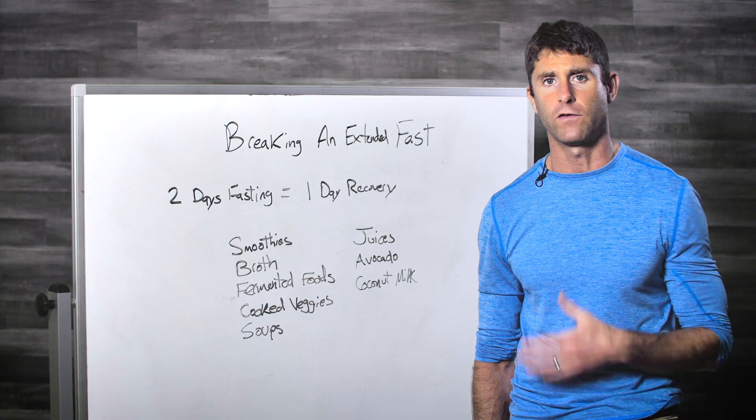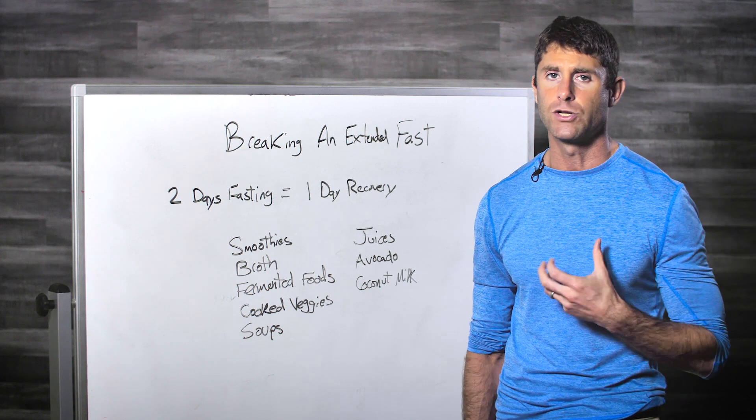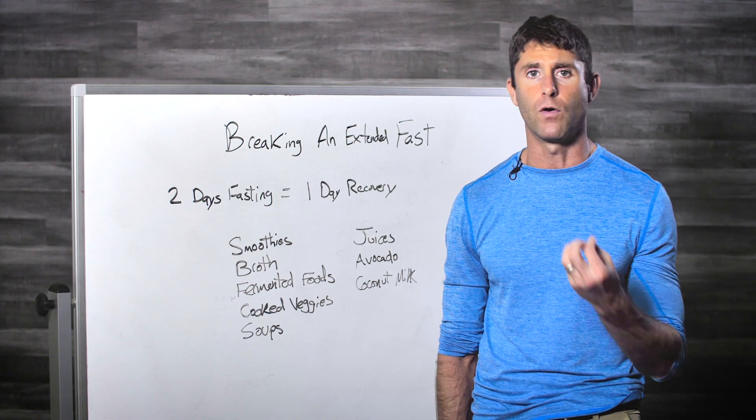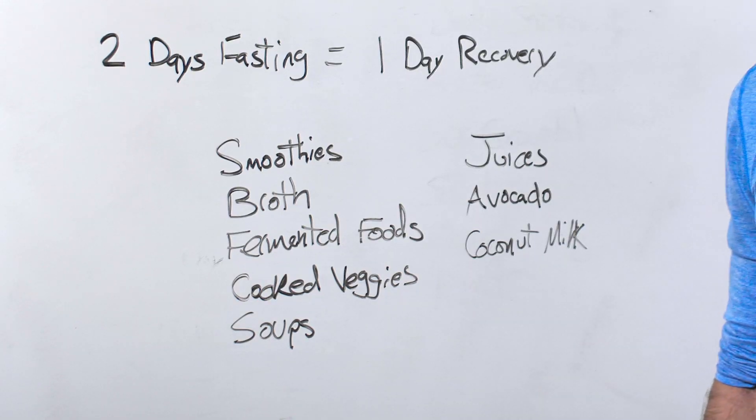Avocado is a good option — you can have a little bit of avocado. Just try not to overwhelm your system, since avocado is calorie-dense. Coconut milk can also be really beneficial during recovery.